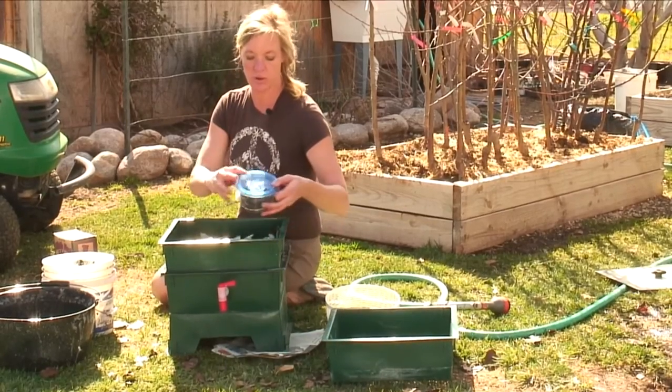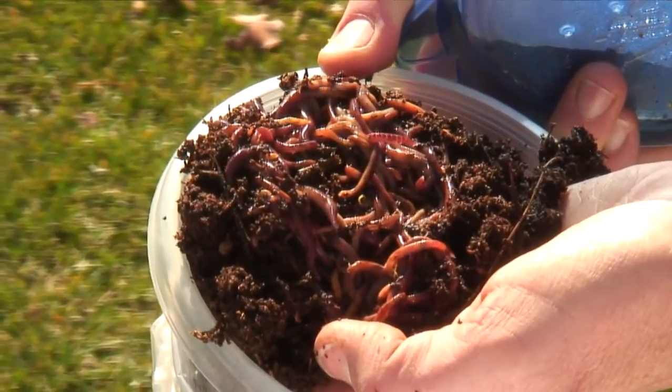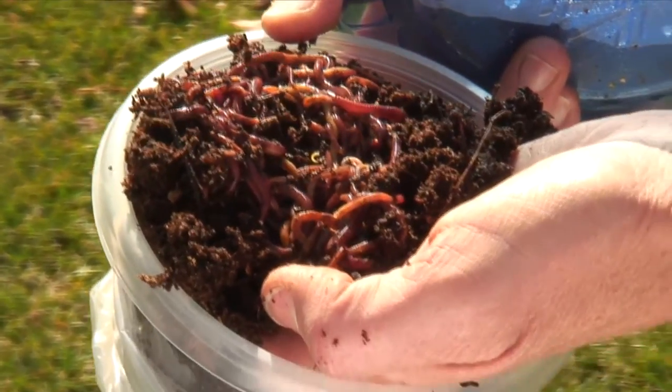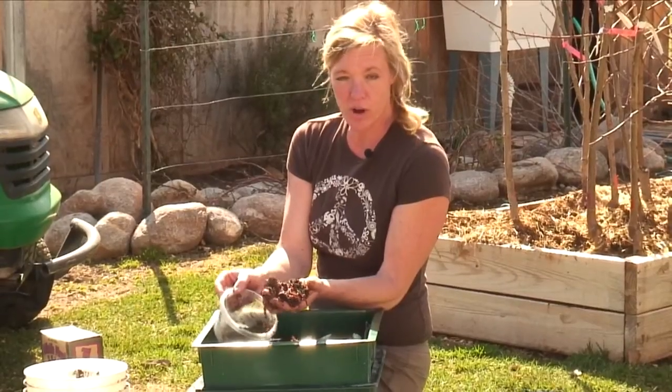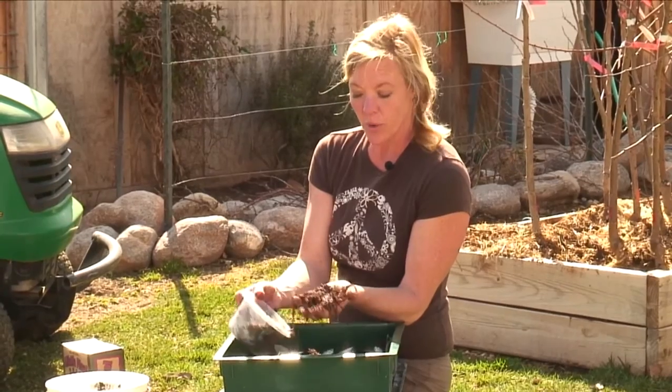Now we've got our worms that we're going to be adding. These are the red wiggler worms and they are the best for composting. They're little workhorses. You don't want night crawlers or the earthworms — these are the ones that you want, the red wiggler worms.